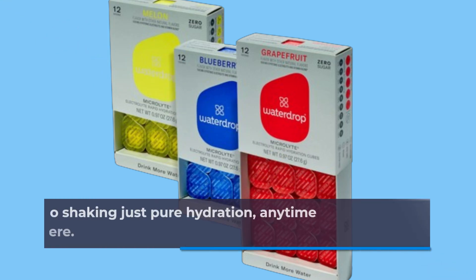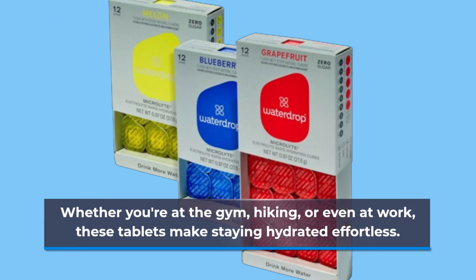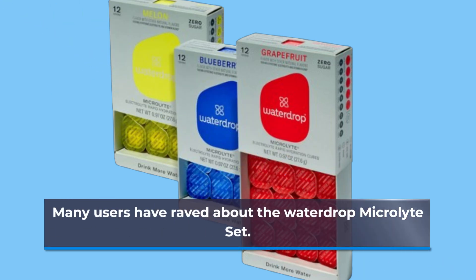Give it a gentle stir if needed and enjoy. No stirring, no shaking — just pure hydration anytime and anywhere. Whether you're at the gym, hiking, or even at work, these tablets make staying hydrated effortless.